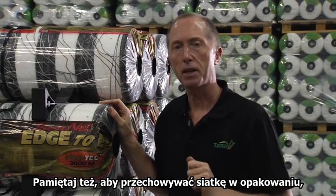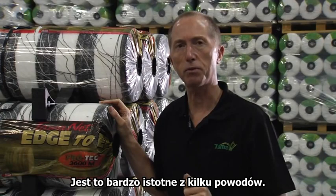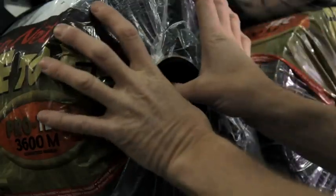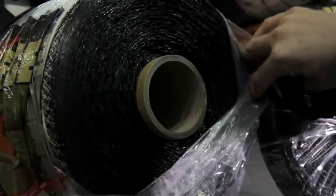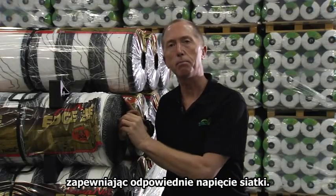Also remember, keep the roll in its packaging until you need to use it. This is very important for one or two reasons. Some balers rely upon this for the braking system to give tension to the net in the baler.